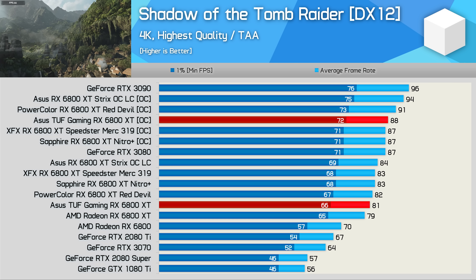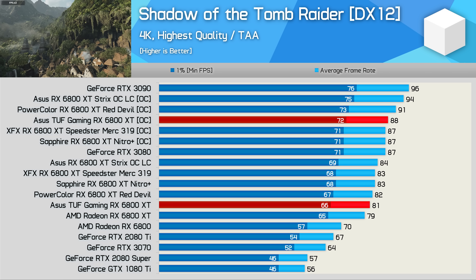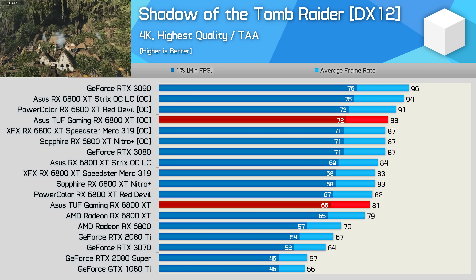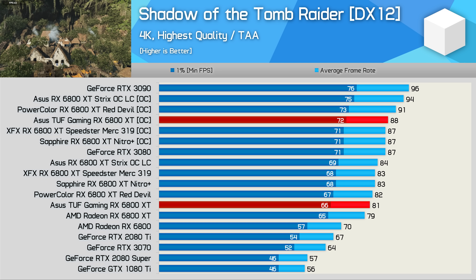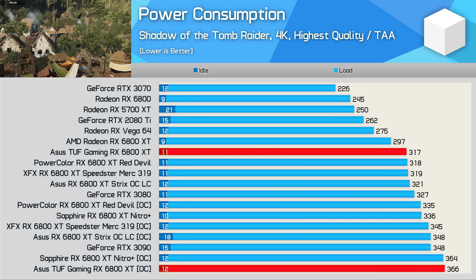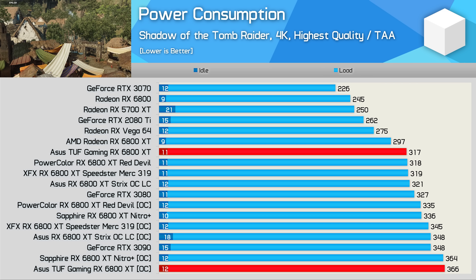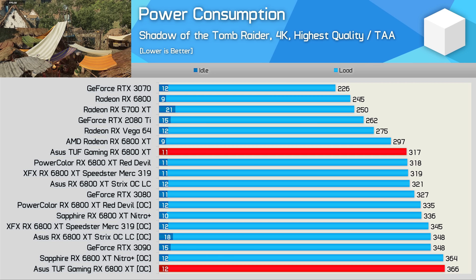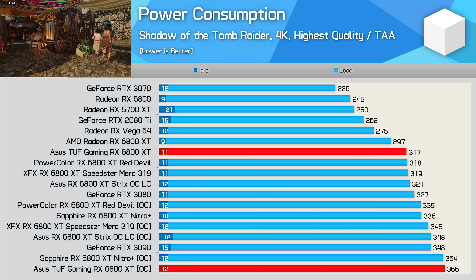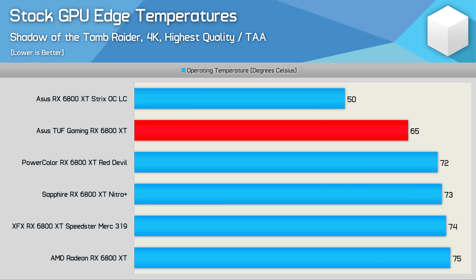The margins are also much the same at 4K, where the manual overclock boosted performance by 9% to 88fps, again making the TUF Gaming just a few frames slower than the Red Devil. As for power consumption, the TUF Gaming isn't quite as efficient as the AMD reference model, though it is comparable to the Red Devil and Speedster Merc. Overclocking increased power usage by 15%, with the TUF Gaming drawing 366W.